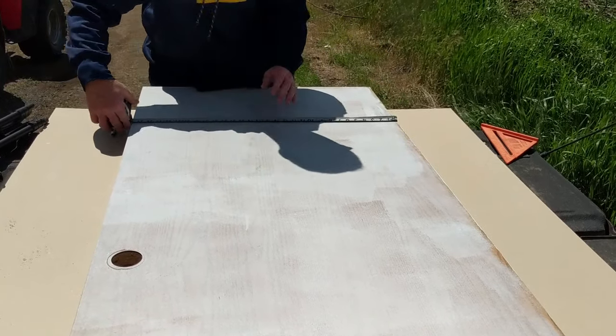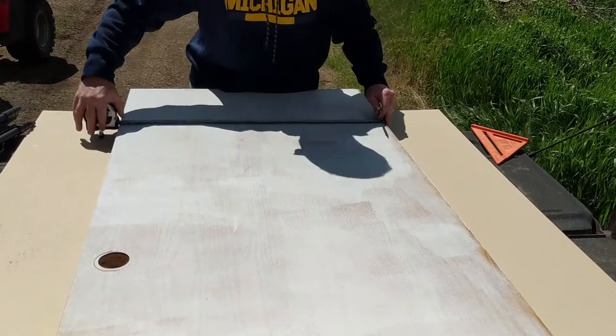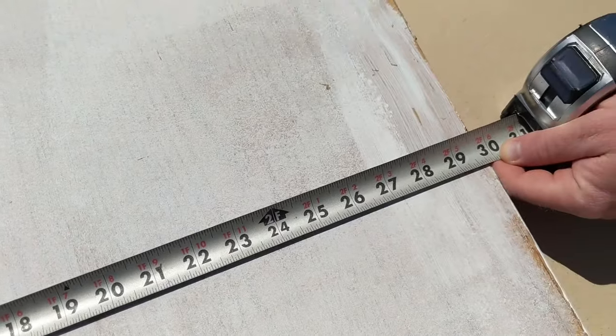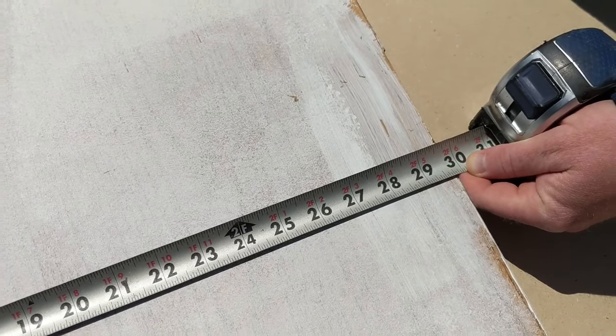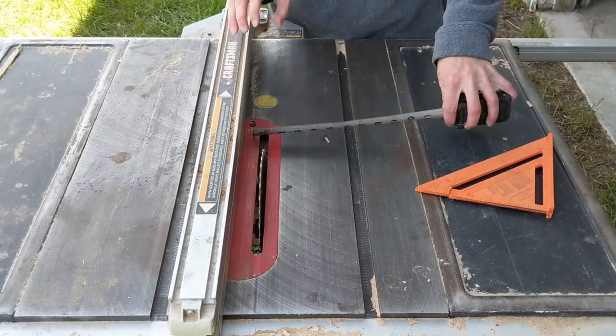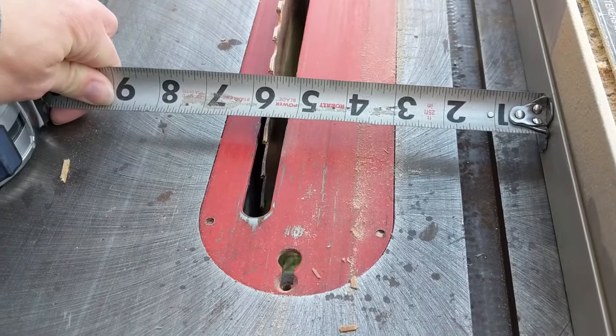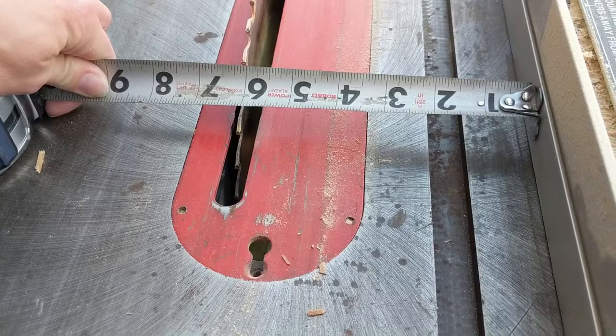To figure out the plank situation, we measured our doors which were 30 inches wide and we decided to do 6 inch wide planks. You can decide whatever width you want and even do all the math so that you don't have any planks that are smaller or wider than the others.